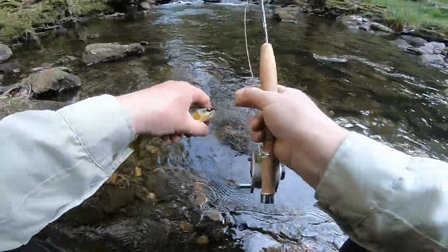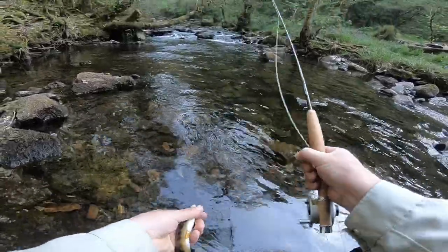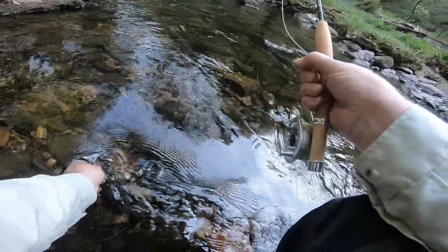The black gnats didn't work - they kept sinking all the time - so I've gone back to my standard Wickham's. Nice little trout for the evening.